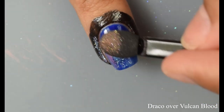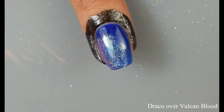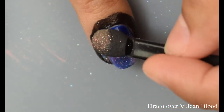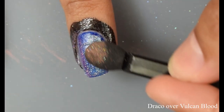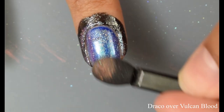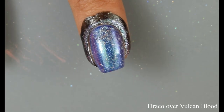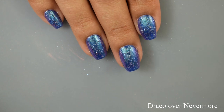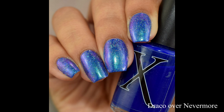Here is Draco over Vulcan Blood — you can see all that lovely holo effect happening. If you go in and you don't wait for that Bind and Burnish top coat to dry off, then this is pretty much what happens — it kind of smudges a little bit. Personally I think you can go in with the makeup sponge and pat it down a little bit. I am not perfect — not a professional. So I decided to go ahead and keep that part of the video. We're all learning together in this one.